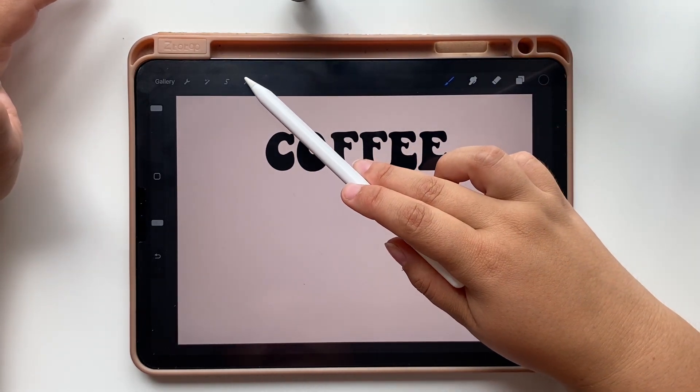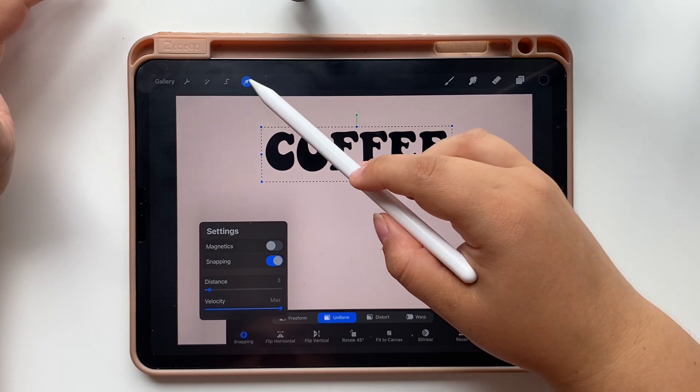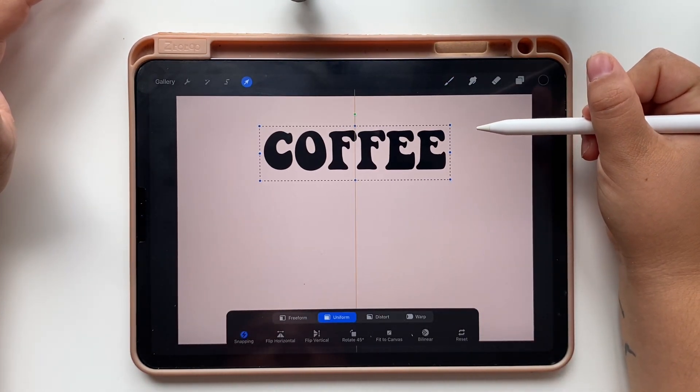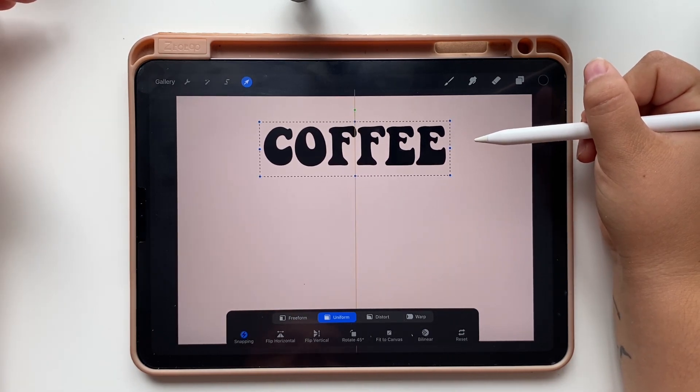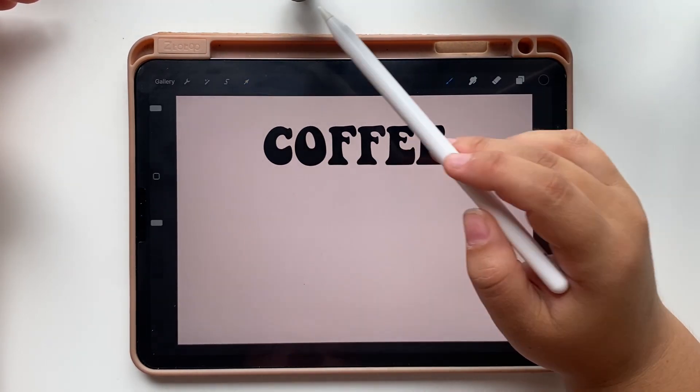And continue with our design. Let's center our text. To do that, tap on the arrow at the top of the screen and make sure you have the snapping activated, so when you move your design on the screen these orange lines appear to indicate that your text is centered. We are going to duplicate the text slice below this one, so make sure you have enough space to do that.